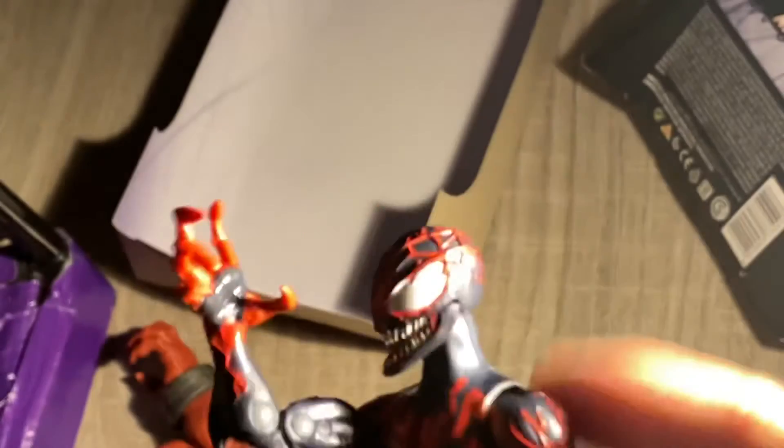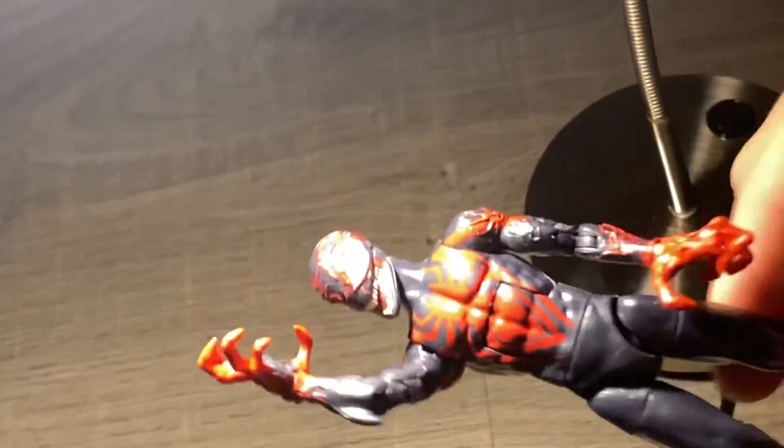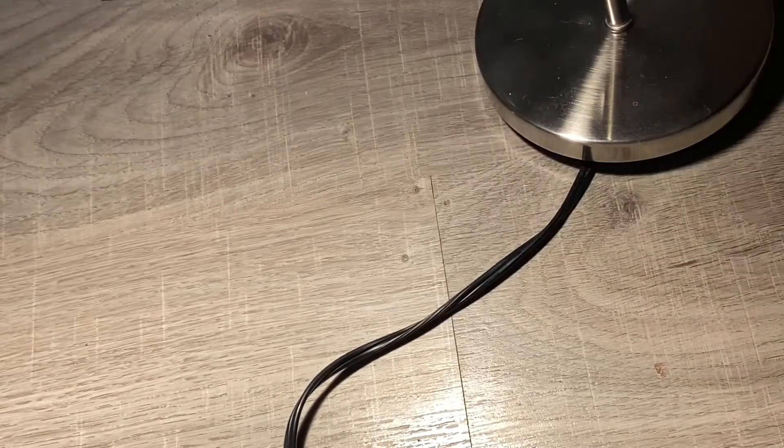Articulation on here is really, really great. We can get the hands here — what the hands look like on the figure, and then he has another hand. The articulation has the hinging of the feet, goes all around, and it's hinging. I'm really cool with the feet designs.